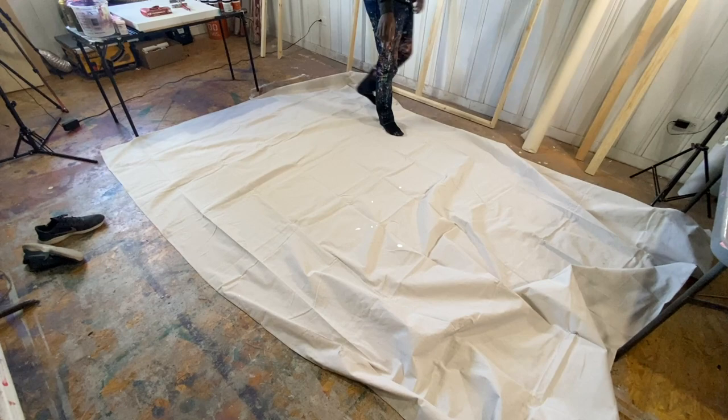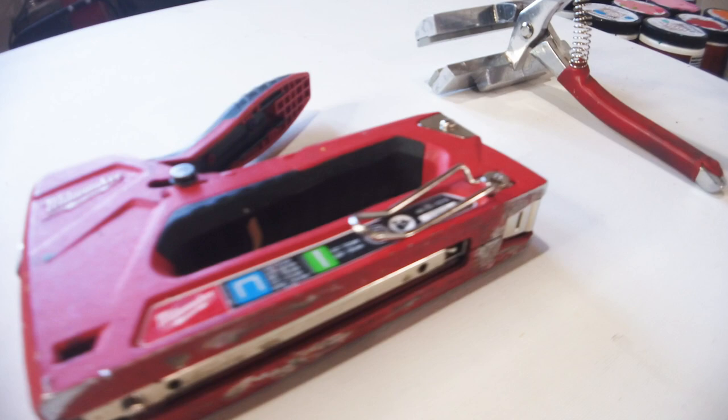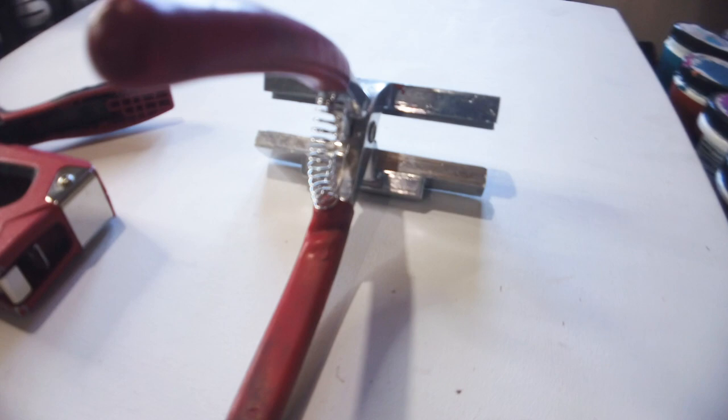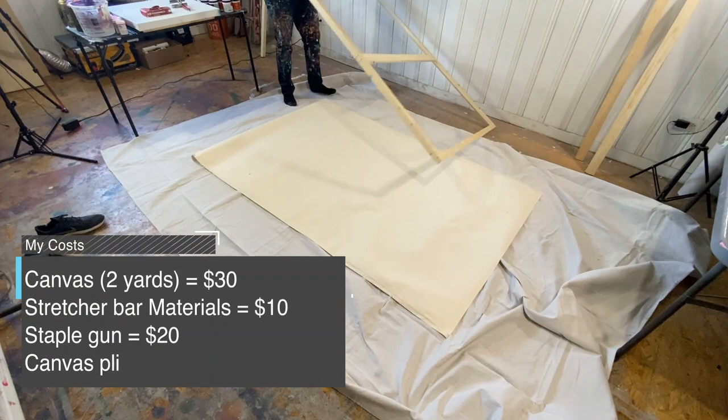That skill definitely helps out. To do this, you're going to need a staple gun and canvas stretchers. You can get the staple gun at Home Depot, a hardware store, or even Walmart. Canvas stretchers you can find at many art supply stores. Just having these supplies on hand will help you build canvases on your own whenever you want to.